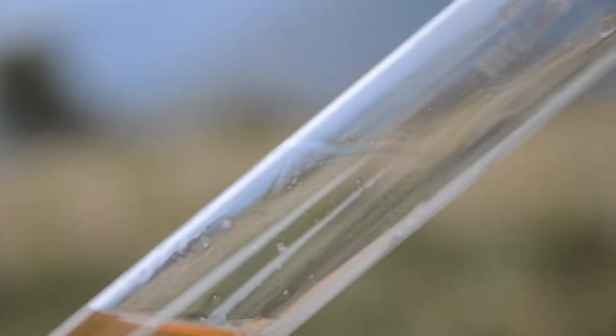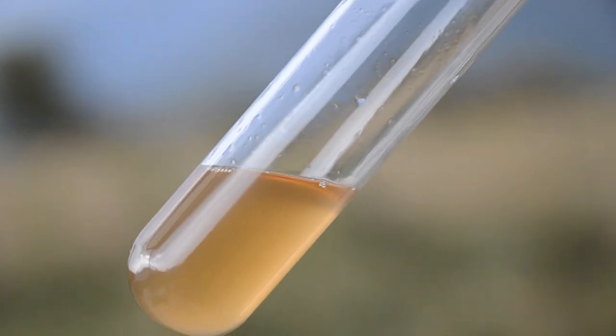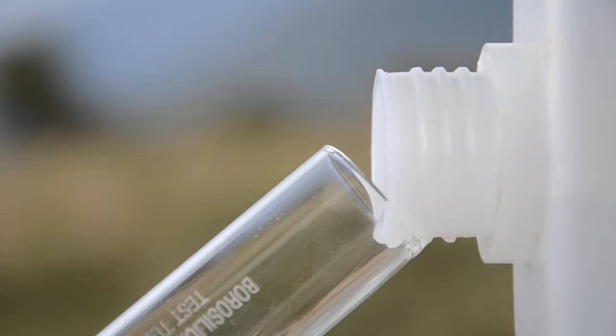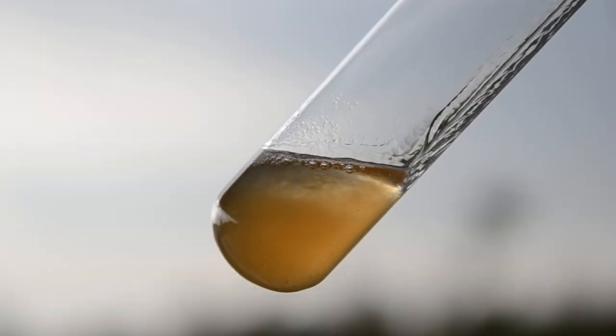If you have a test tube, carefully transfer some of the liquid into it — a couple of fingers in height will do. This liquid contains the DNA of the banana dissolved in it, so we want to precipitate it, which means to take it out of solution. For that, we're going to use alcohol. As it pours in, the water that is dissolving the DNA is going to instead go with the alcohol, so the DNA has no option but to precipitate.